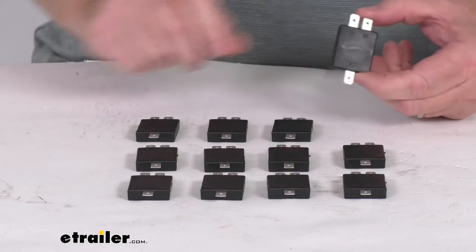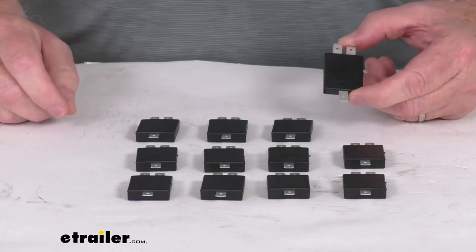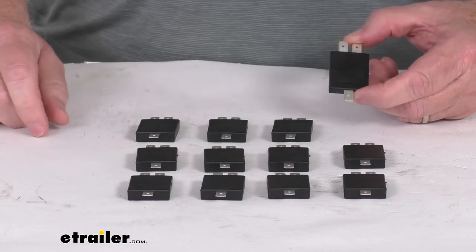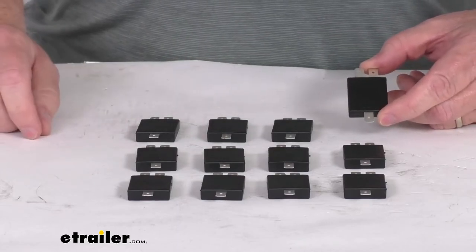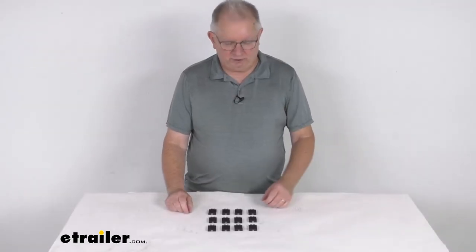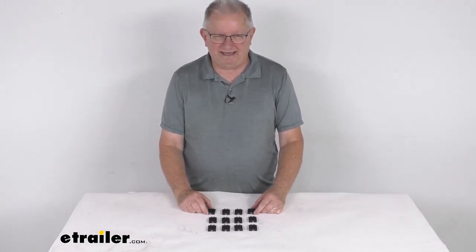This is also available as a single diode if you only need to order one. We sell that separately — it's part number BX8864 and it's listed on this product page as a related product. Again, this is for a quantity of 12 and these are made in the USA. That should do it for the review on the replacement 6-amp diodes for the Blueox Toe Bar wiring kit.